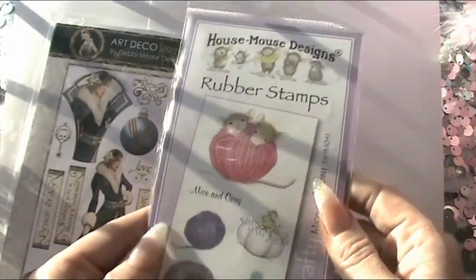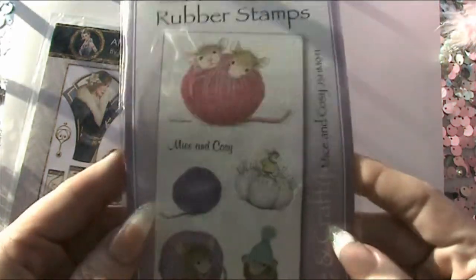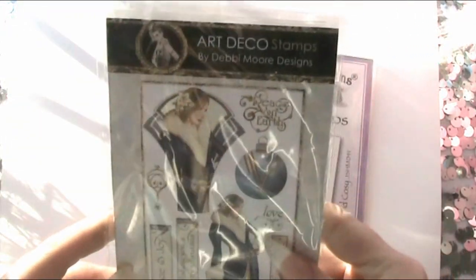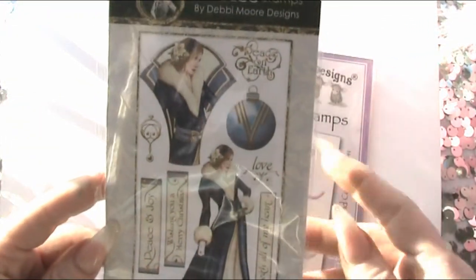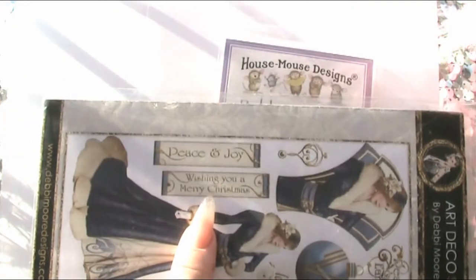We've got the Joanna Sheen House Mouse Rubber Stamps, Mice and Crafty, so some really cute little images on there. And then, I know it doesn't look like it goes at all, we've got this Art Deco Debbie Morse set of stamps, and basically for this one all I did was use the Wishing You a Merry Christmas on that one.